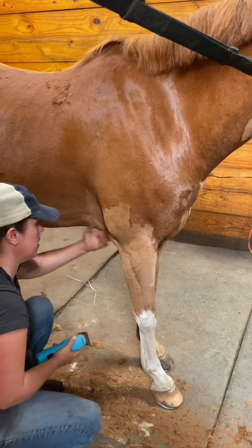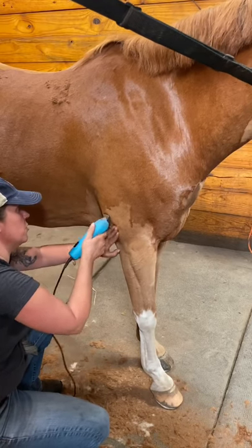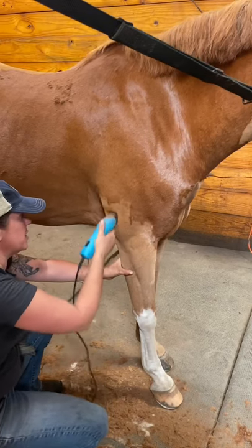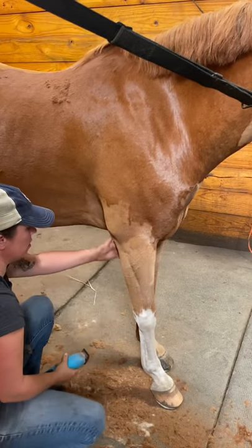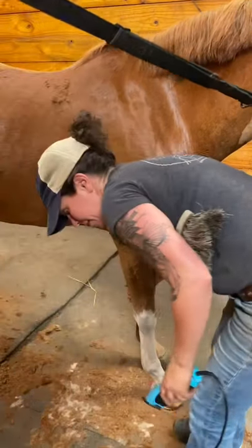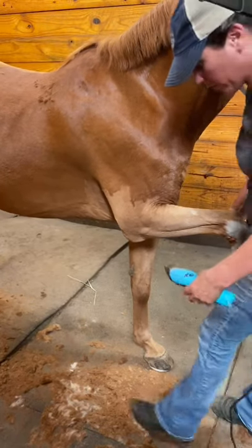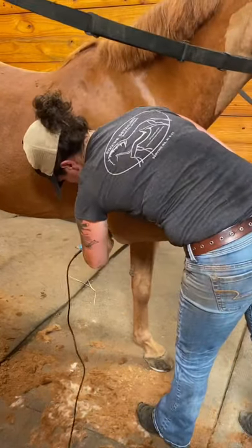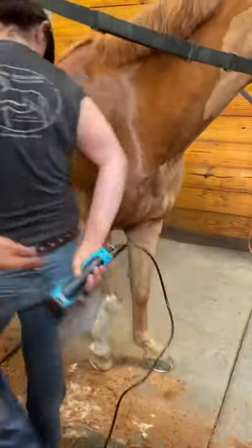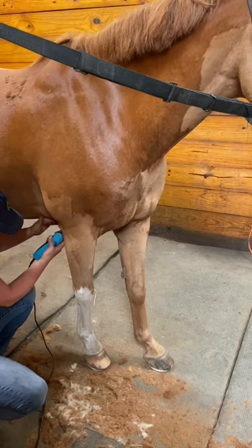When we get into this armpit area, a couple things that you can do. I'm going to tell you about the safe one. The safest thing to do is to have a friend go ahead and grab this leg and pull the leg forward. You can see how that just flattens everything out, and you can really get in there and get all the little hairs. If you don't have a friend, you can just kind of sit there and flatten.